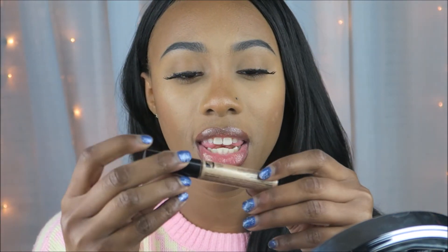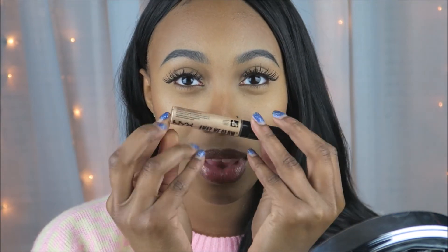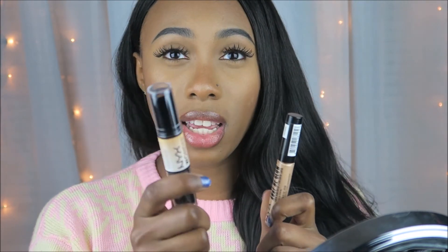Quick review of the NYX Away We Glow — it's just amazing because I feel like it's a really natural highlight. Perfect for this contour stick. Definitely buy it — it's amazing. They have like four or five colors, try it, you'll find one that you like.